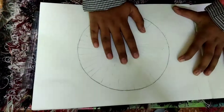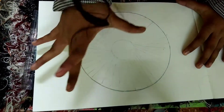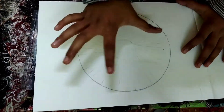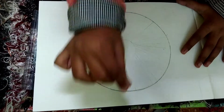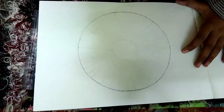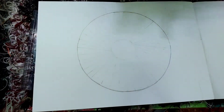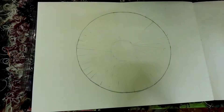Now I have erased the line in between, but not very neatly — I've left some faint lines visible. I have also erased the circle but not very neatly, because we need to see the little lines to guide the highlighting. You also should not erase it very neatly so that we can highlight it very easily.